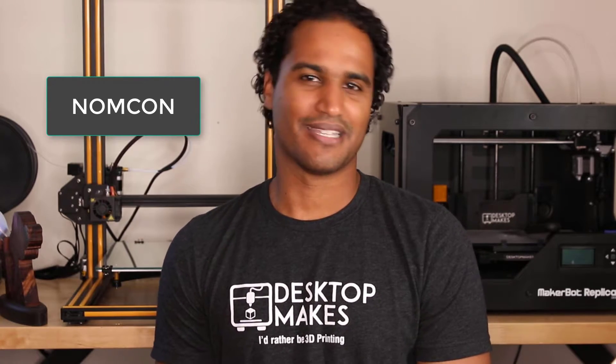Right before that, I was in Santa Fe, New Mexico for the Nation of Makers conference, or NomCon. This is a conference all about running makerspaces, so I got to meet leaders of makerspaces from all around the country. We got to share ideas back and forth, and now I get to come back and try some new ideas at my space back home.